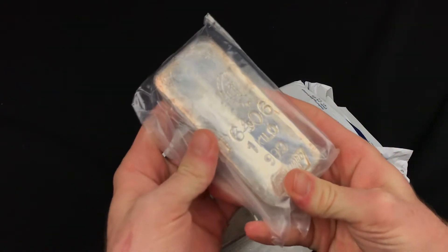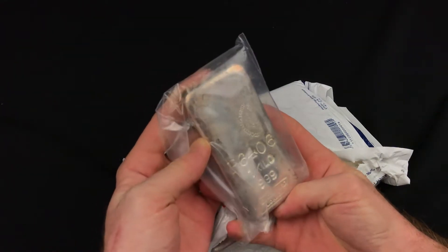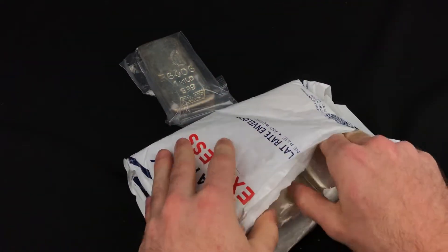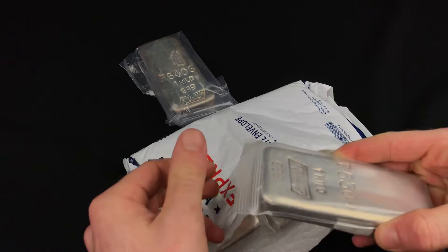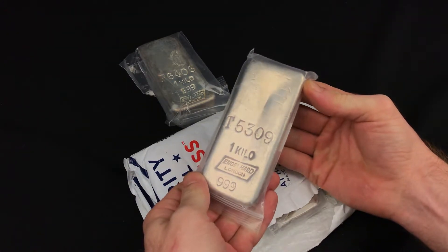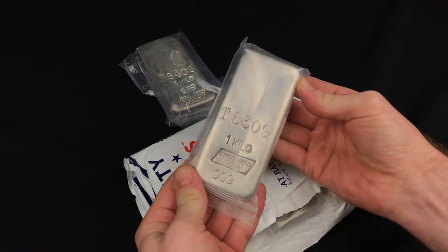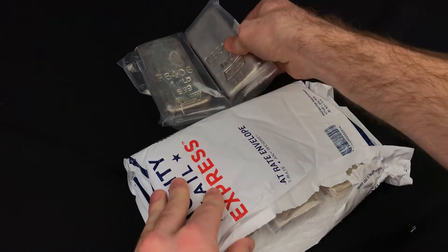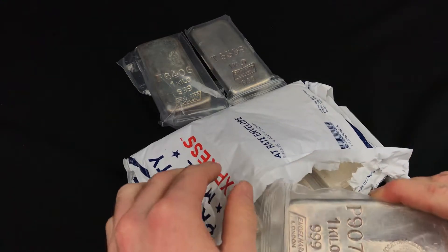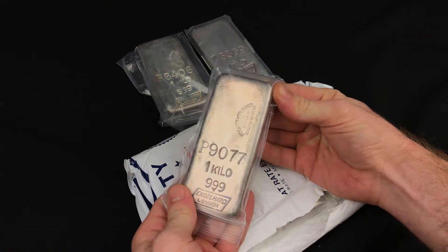This is a box filled with London Engelhard kilos. Check these out — bar number one is a rare, very rare T prefix Engelhard London kilo, very cool. Another just beautiful P series — that one's crazy nice.